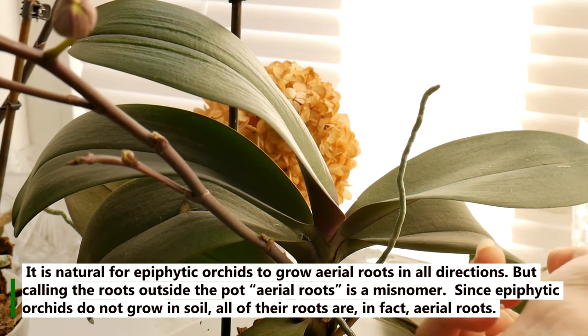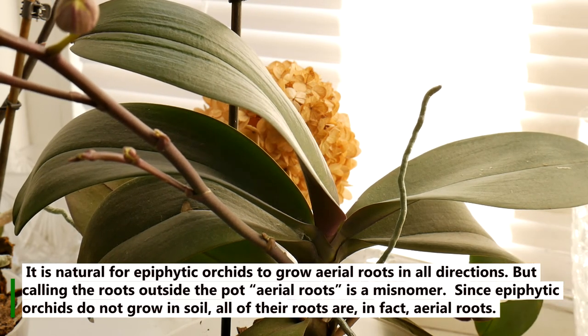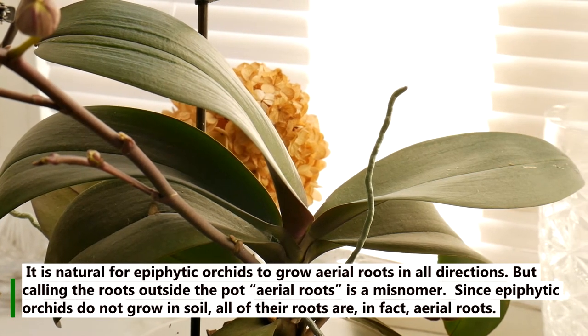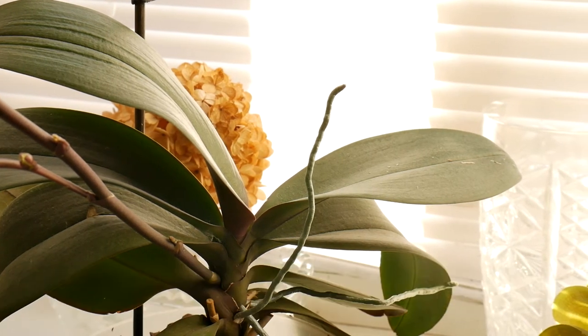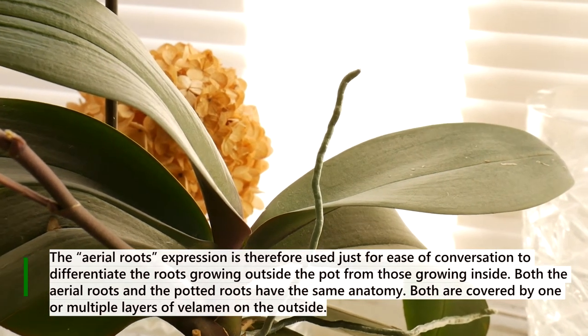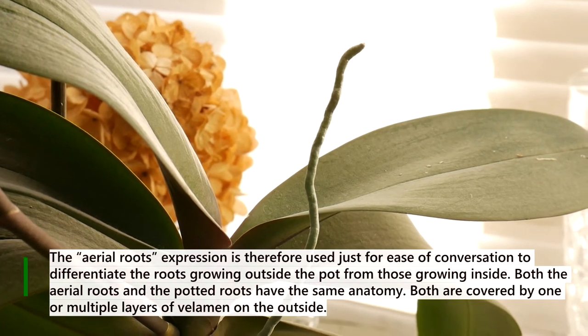It is natural for epiphytic orchids to grow aerial roots in all directions. But calling the roots outside the pot 'aerial roots' is a misnomer. Since epiphytic orchids do not grow in soil, all of their roots are in fact aerial roots. The term is therefore used just for ease of conversation to differentiate the roots growing outside the pot from those growing inside.